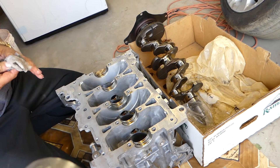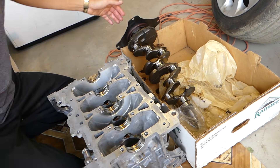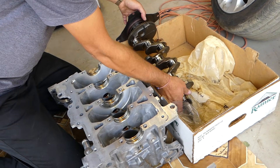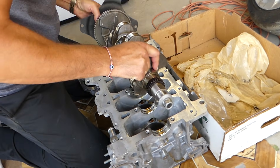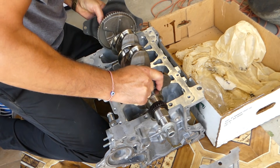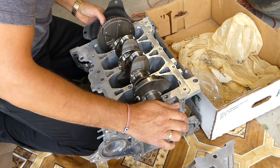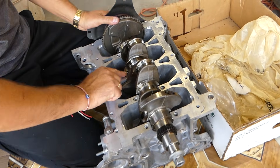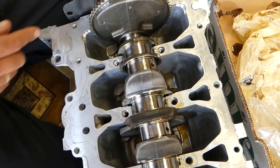That's the rear main seal there — a pretty big one. If you want, you can replace that now while you have everything apart, rather than taking the engine apart again. Make sure that everything aligns really well. You can see the side bearings — make sure those are in the correct position.